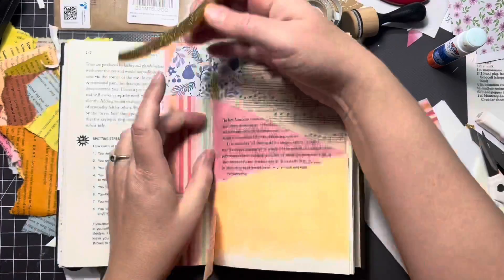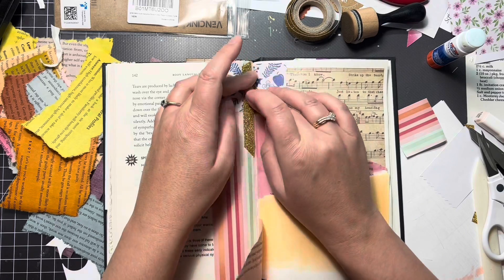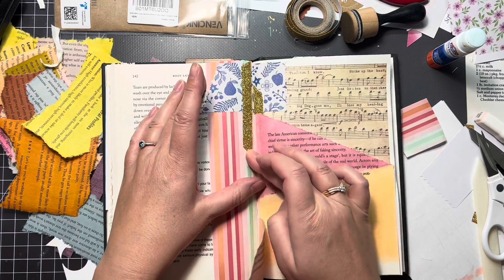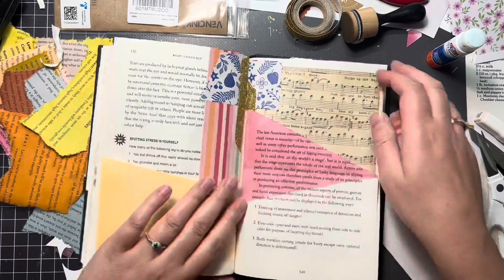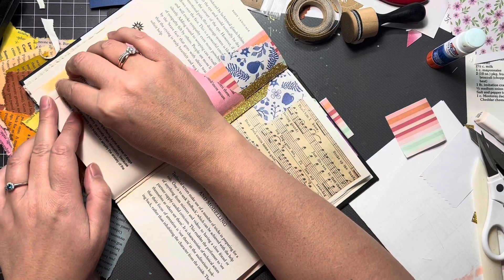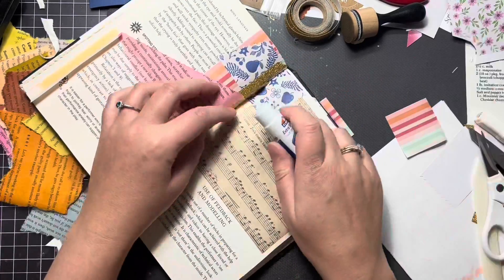And then what did I go do? I went and bought a whole bunch more at Joann Fabrics because I had a gift card. Joann Fabrics is not a sponsor — I just like shopping there and at Michael's and Target and Walmart and Goodwill and all those other places. That's the only reason I mentioned it, because I did have the gift card there.